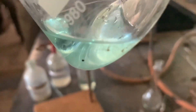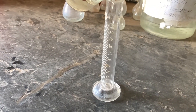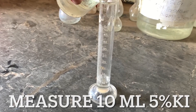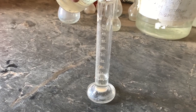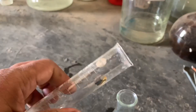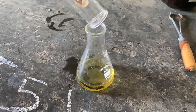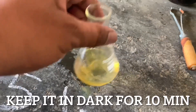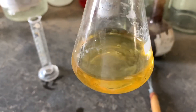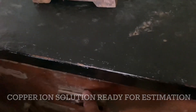Now we will proceed for the next step, that is addition of 10 ml of 5% KI. This is a 50 ml measuring cylinder. In it we are adding 10 ml. This is 10 ml of 5% KI. You can see the change in color. Now we will keep it in dark for 10 minutes. We have kept it in dark for 10 minutes.